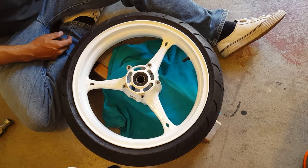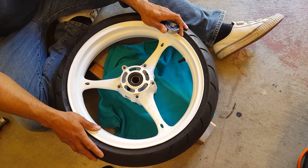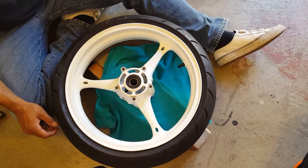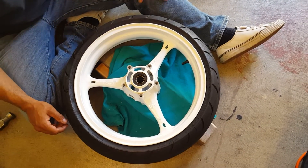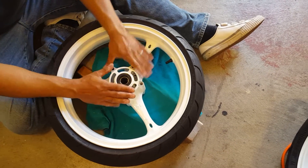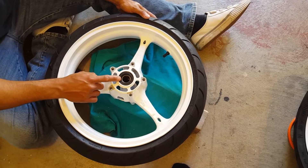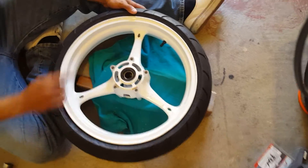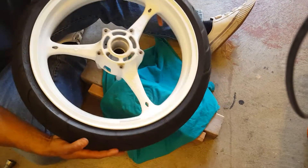I posted a video on how to take wheel bearings off a motorcycle wheel. Now I'm gonna show you how to put them back on. I received multiple questions about this. I already did one side to speed up the video — as you can see, one wheel bearing and the seal are already installed. I'm gonna flip it over now.